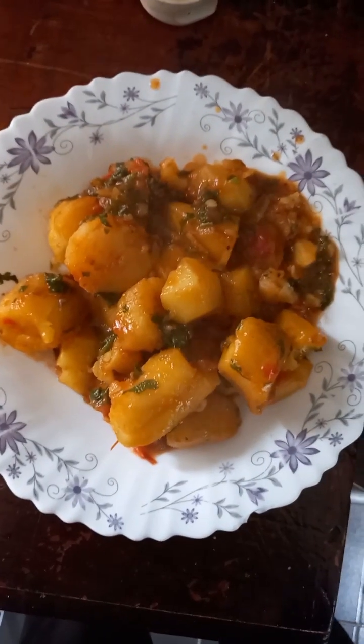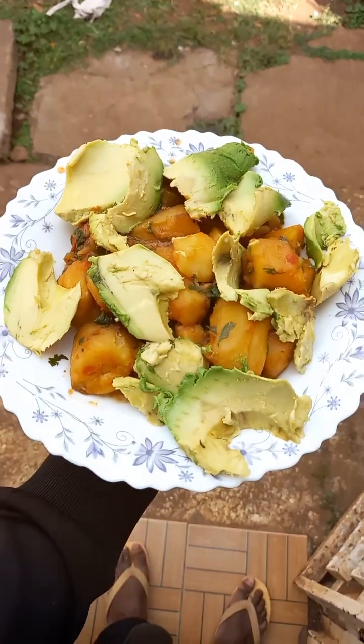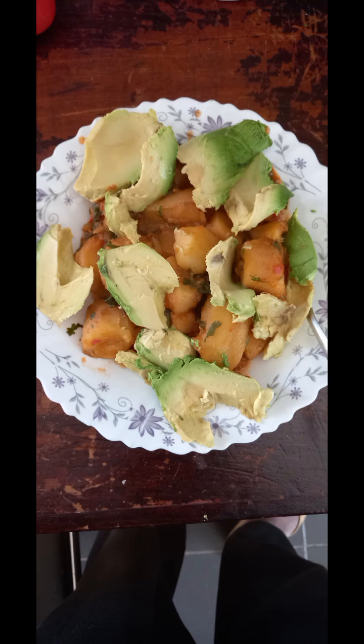I decided to take some avocado and washed it properly as a side. Don't forget to subscribe!